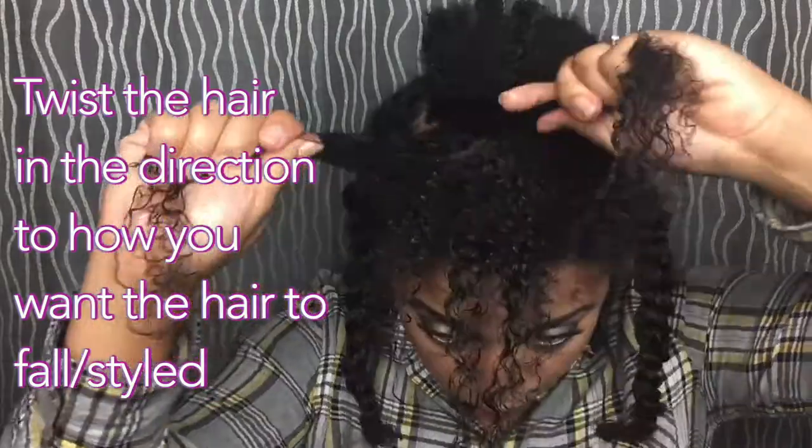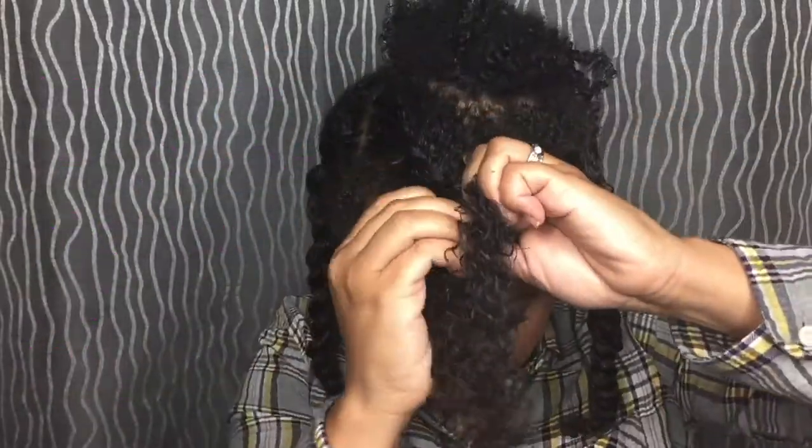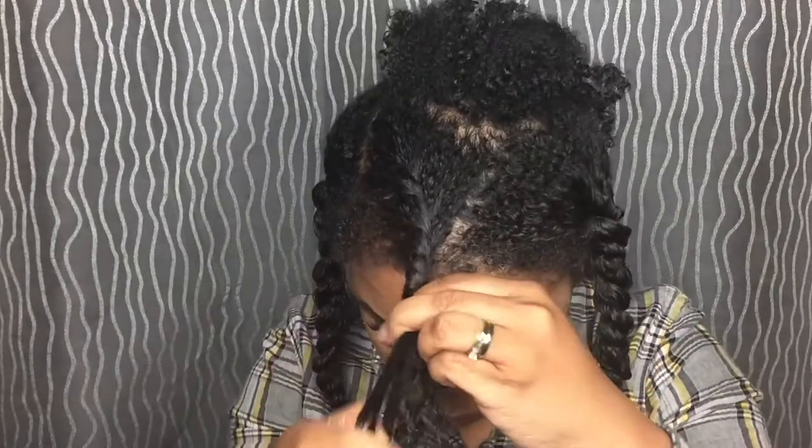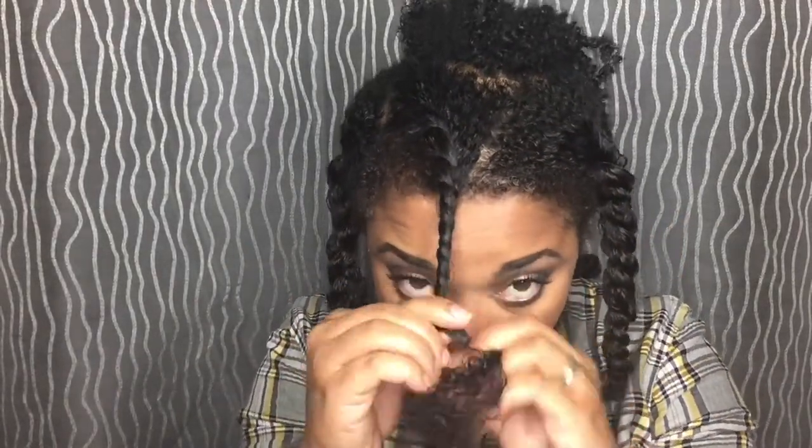Particularly the one in the front, I'm going to flat twist, just because I want it to fall in my face. You kind of want to twist your hair the way that you want it to fall when you're styling it. I always detangle the end and then go in and re-curl the end.